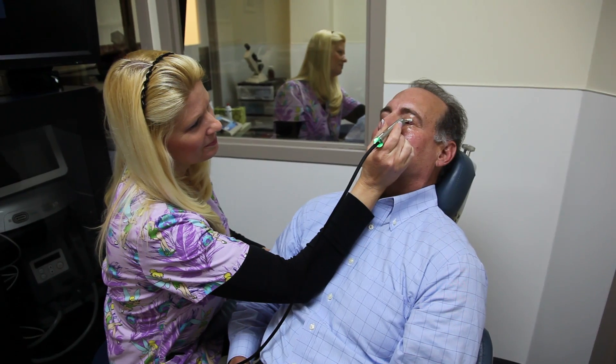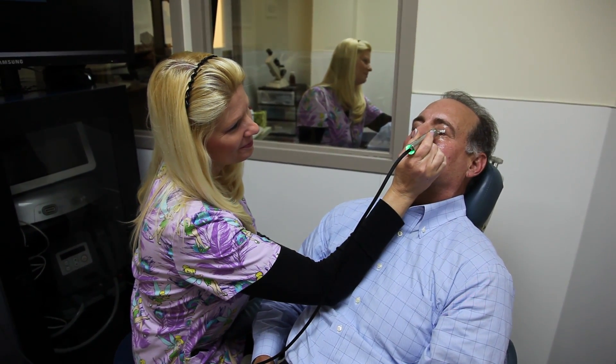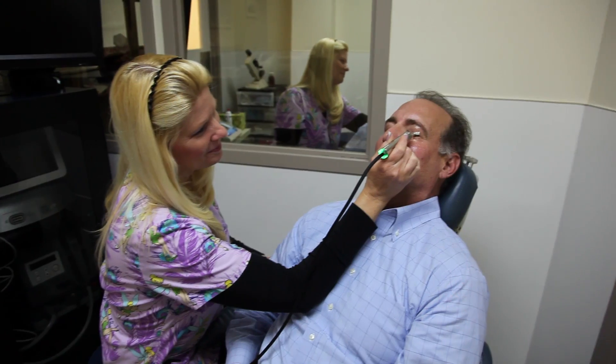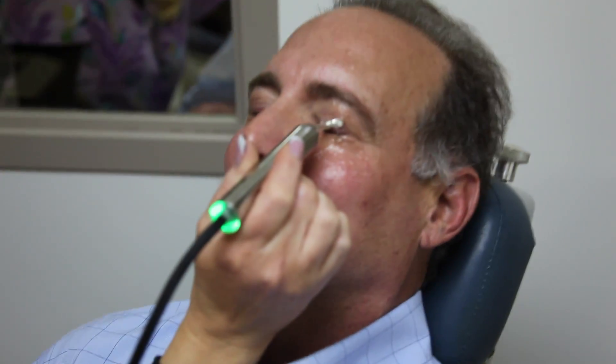Okay, Michelle, thank you for letting us take a view of you doing the MEBO procedure. John, thank you very much for volunteering your eye.